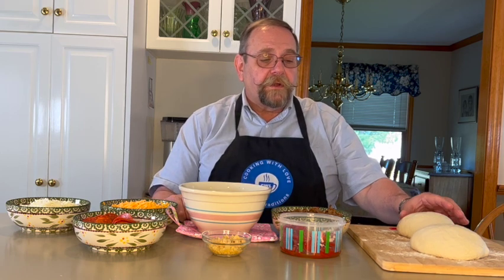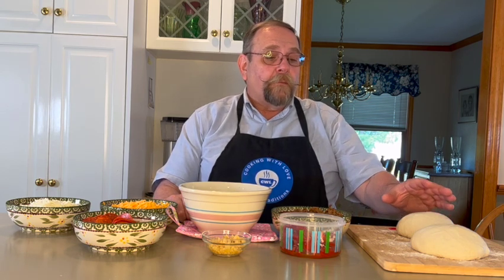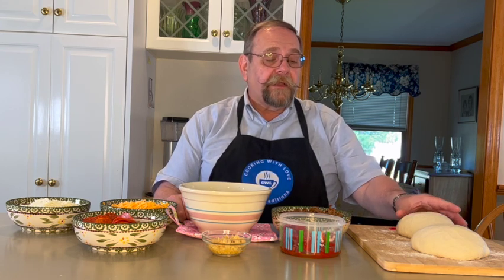The ingredients we need to make our stromboli today is our pizza dough. This is the universal dough recipe that we've showed you how to make previously. One recipe is going to make two stromboli. I've taken the universal dough, divided it in half, and shaped it into dough balls. I've let them come to room temperature and rise for an hour. There's a video showing how to make the dough balls that we'll link.